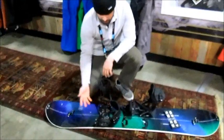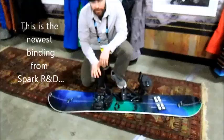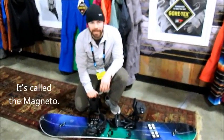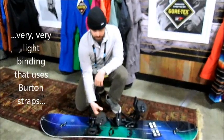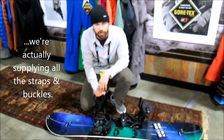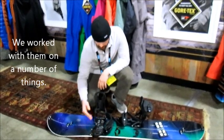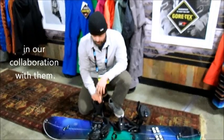This is Scott with Burton. He's going to tell us about the Spark R&D binding and their split. This is the newest binding for Spark R&D — it's called the Magneto. It's a very, very light binding. It uses Burton straps; we're actually supplying Will and Spark with all of his straps and buckles. We've worked with him on a number of things, and this binding is kind of the newest development in our collaboration with him.